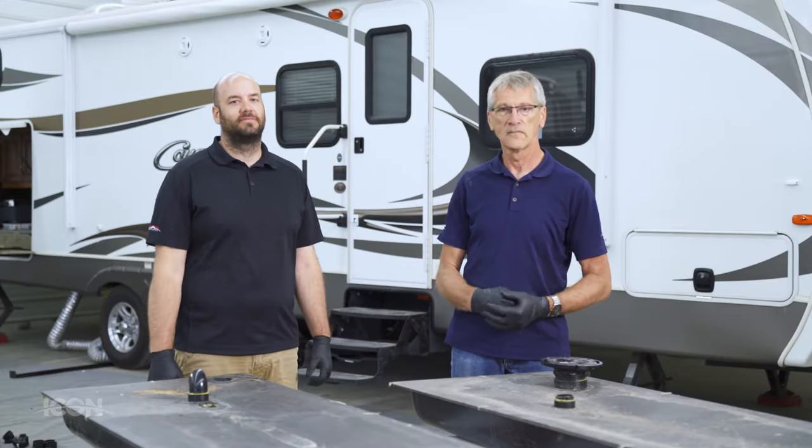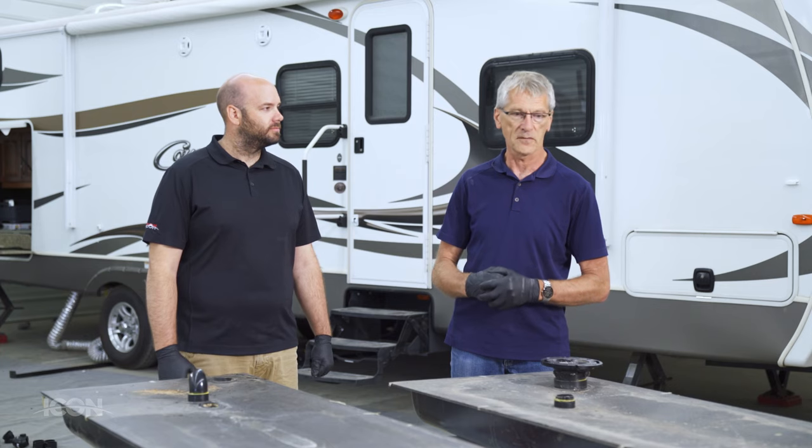Hi, I'm Howard. I'm Dustin. We're from Icon Technologies and we're going to talk about tanks today.